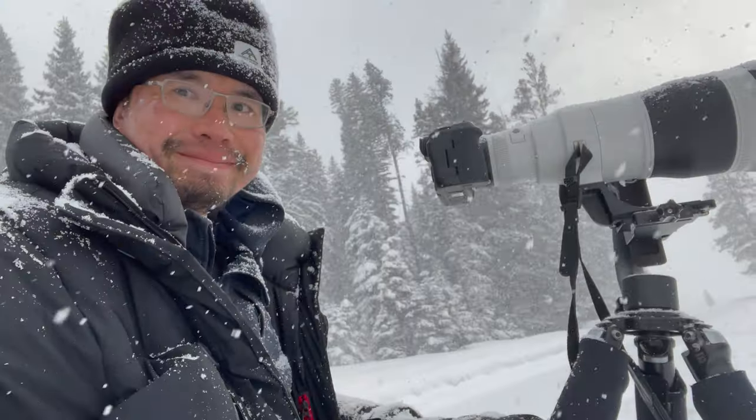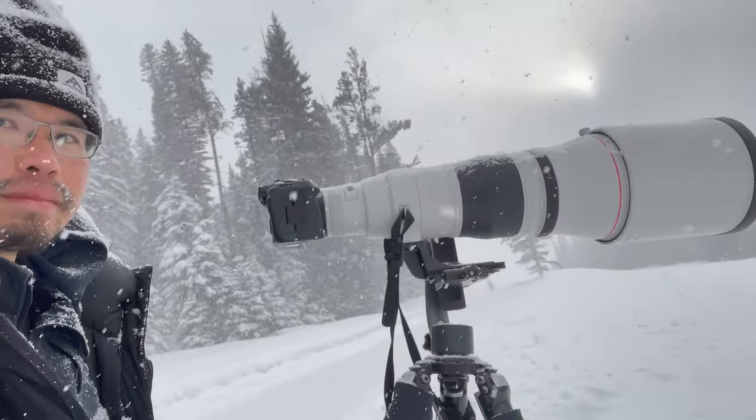There is no free lunch. These lenses are not as sharp as the super expensive prime lenses — but I want to let you know what's the truth. It may not be what you think, and it took me 10 years to figure out.